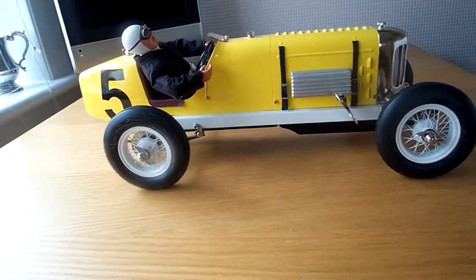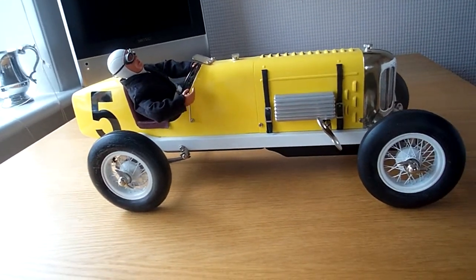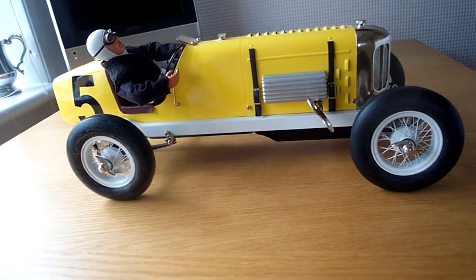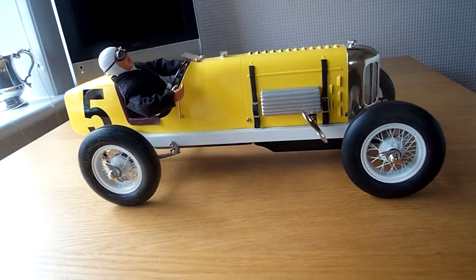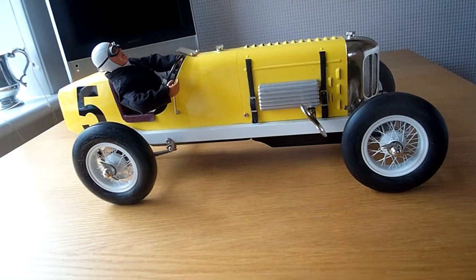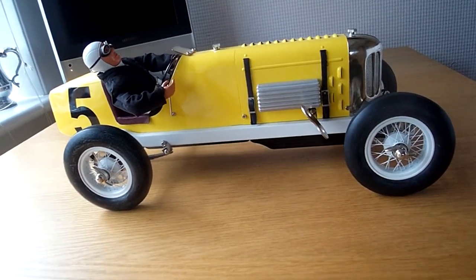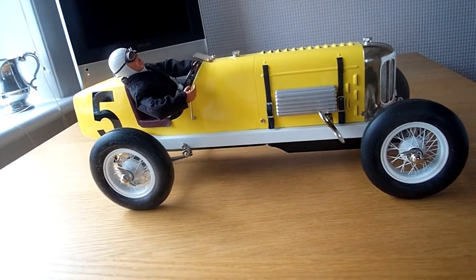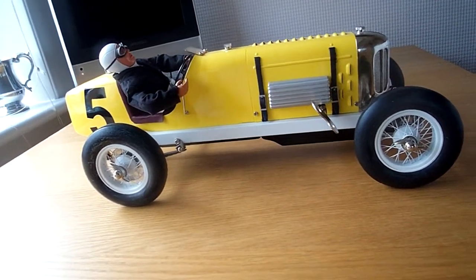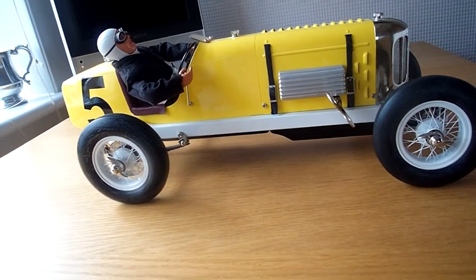Well, here we are. This is a real lovely model. You might like to see this. This is the Gilbo Miller Racing car. Made in about 1990s and I think they made them up until probably 1993-95. There's not much information on the company that made these, but it's a really nice scale model, 1-8th scale model.